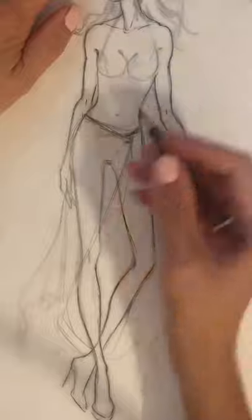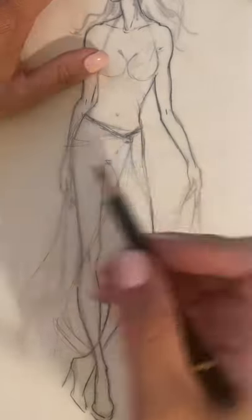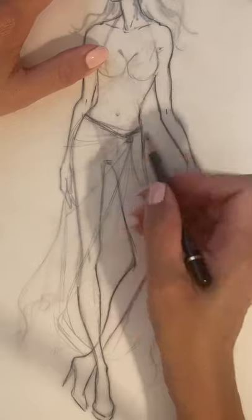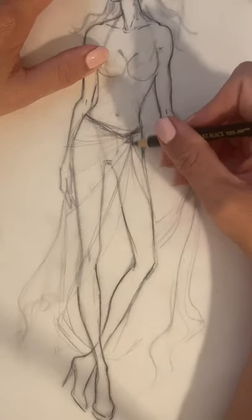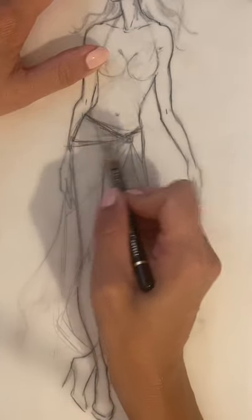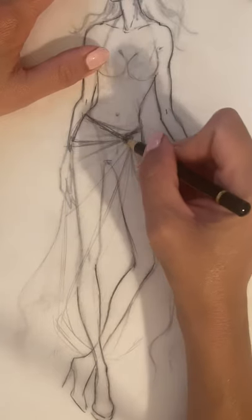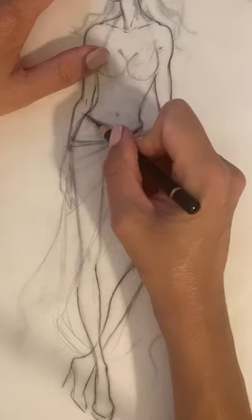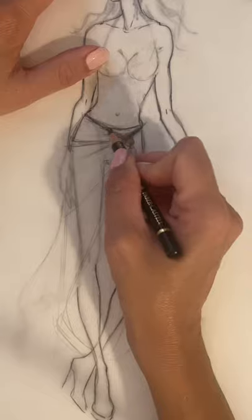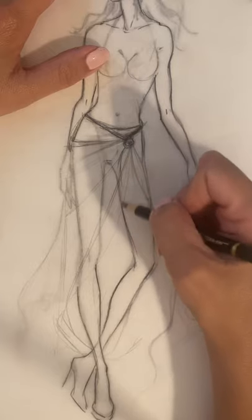Sarongs are classical cover-up pieces traditionally worn in Southeast Asia — places like Bali and Indonesia are common places where you can find sarongs. I'm using this center where you tie the sarong. A sarong is a long piece of fabric, and underneath you'll see a little piece of swimsuit as well. Here is the knot where you're tying the sarong.